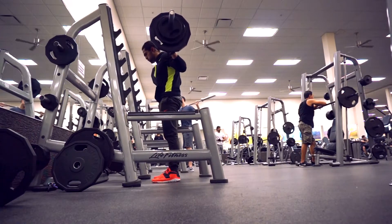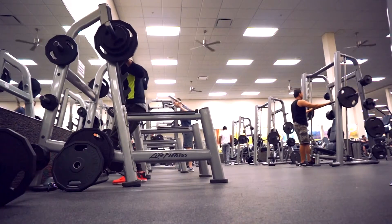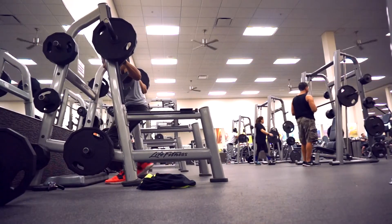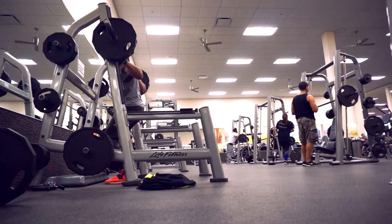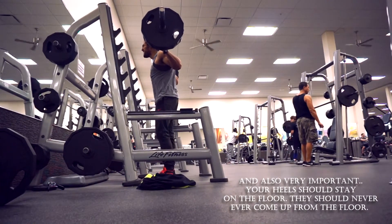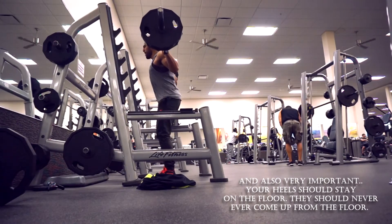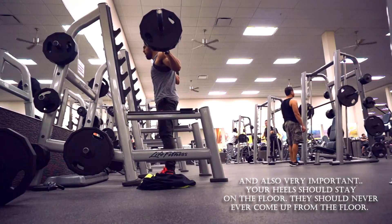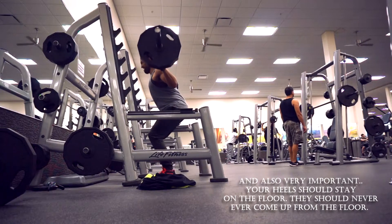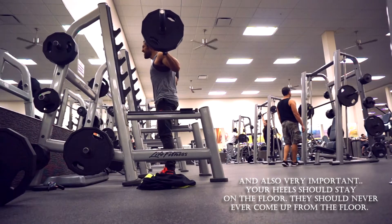So this video I want to talk to you guys about proper form when squatting and going through deadlifts. It's almost the same thing — you have to make sure that your body is in alignment. The checkpoints would be the shoulders, the hips, the knees, and your ankles.